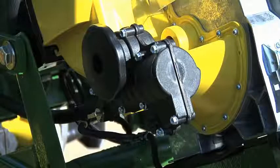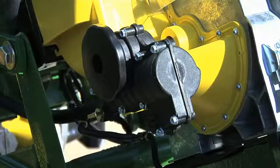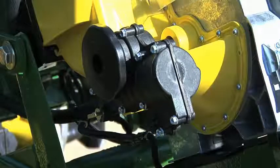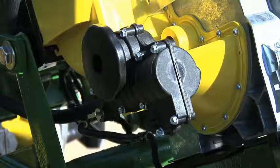This 1790 is equipped with row command. One of the components that makes row command work is the meter-mounted row command clutch. The row command clutch receives signals from the EPMs on when to turn on and off, and is responsible for engaging and disengaging the drive to the seed disc.